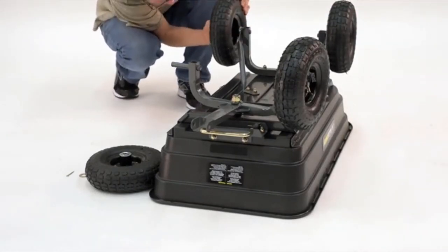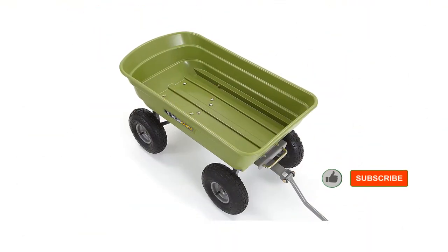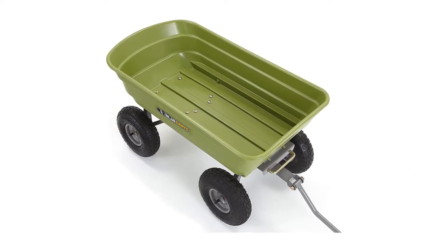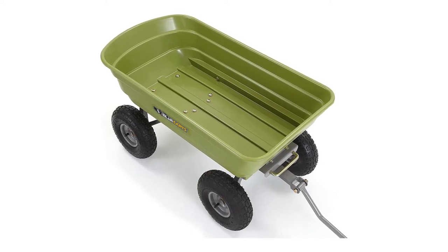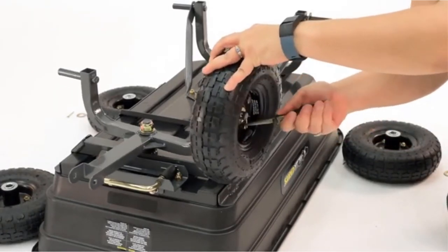It is also easy to move around. The tires are pneumatic and the handle pivots for easy dragging around the yard. The handle is also padded for your comfort, great if you are dragging heavy loads like rocks. A one-year warranty is included so you can rest assured of the quality. There's a little assembly required, but the frame is pretty easy to put together and the wheels are easy to attach.